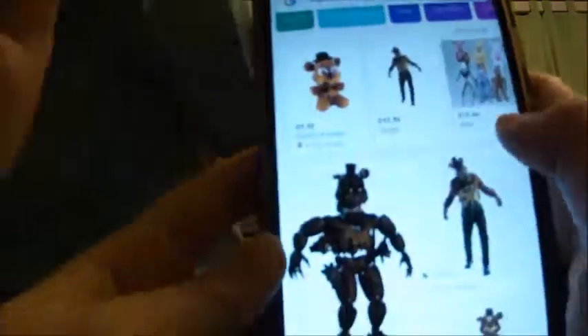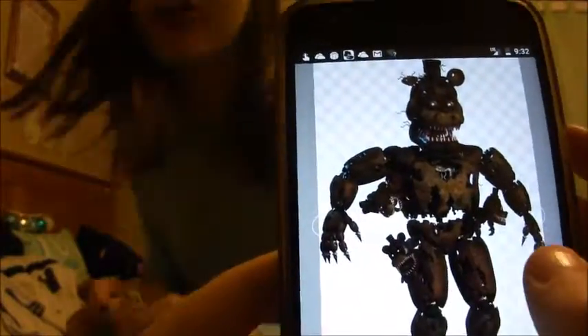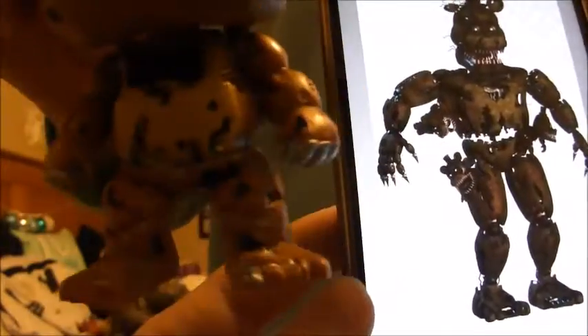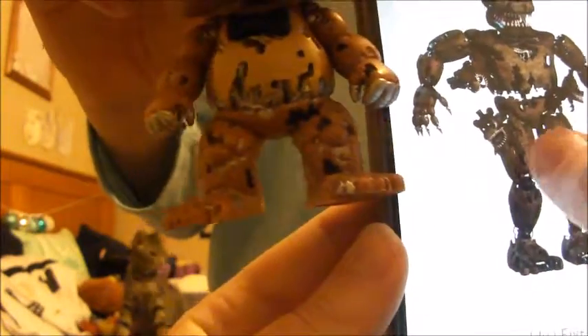Compare the stomach endoskeleton to this stomach endoskeleton in the picture. Funko, what on earth?!